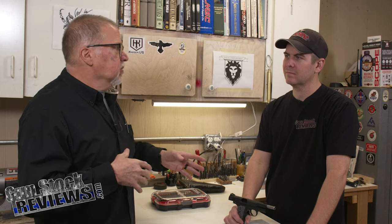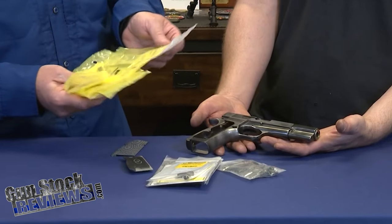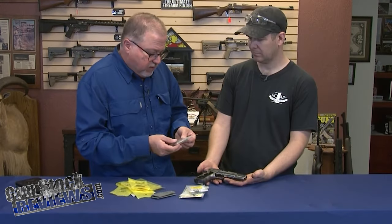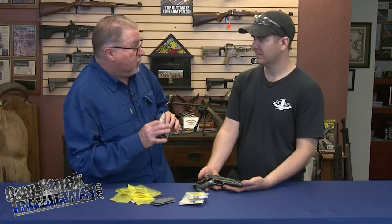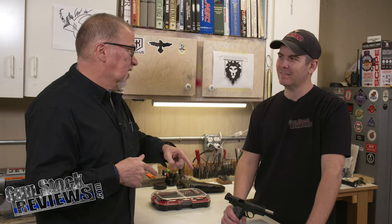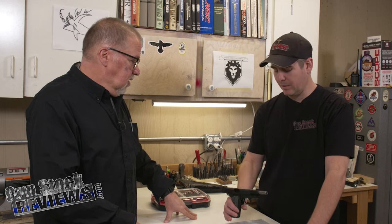So I acquired some parts through Brownells and different places, and sent the slide up to Novak's. Then COVID hit. Marty was going to work on it — though the timeline is a bit off. When I first brought this to Marty, he was working at Robar. I sent the slide to Novak's, and in that time Robar closed and COVID hit. Then I brought it to Marty at his own business, and that's how we ended up with this.